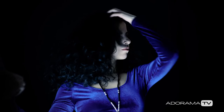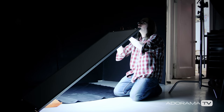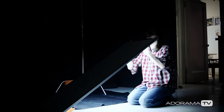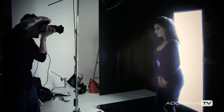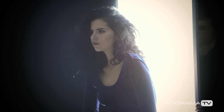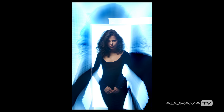Instead of her doing it, what if Dave tosses it over to somebody else? Three, two, one — push. Nice.